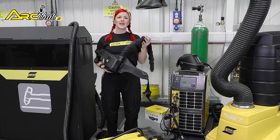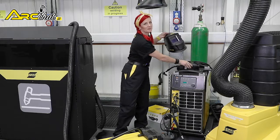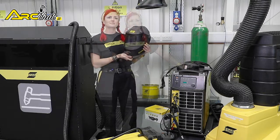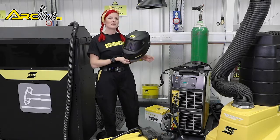The flame-resistant head seal connects to the helmet to provide a barrier from the ambient air. Now let's examine some of the features and functions found on a typical PAPR system.